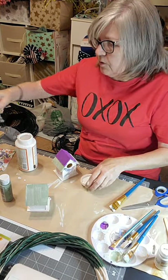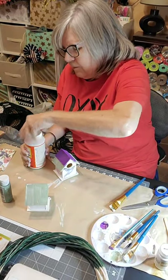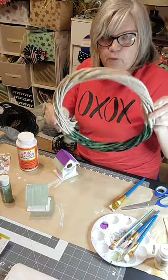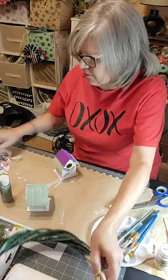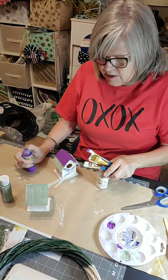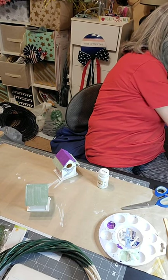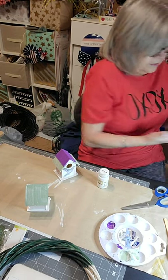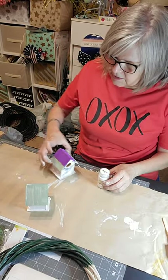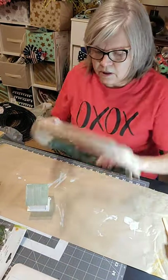I've got Mod Podge all over everywhere. I'm going to use that napkin to wipe my fingers. I still have another napkin we can use on the other birdhouse if we want. Unfortunately this wreath is only big enough for one birdhouse and it's barely big enough for that. Let's get this paint out of the way while it dries. I need to figure out a way to mount this birdhouse.